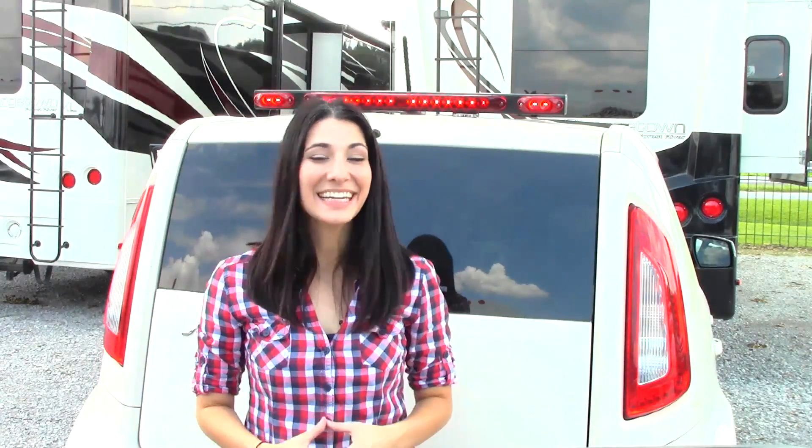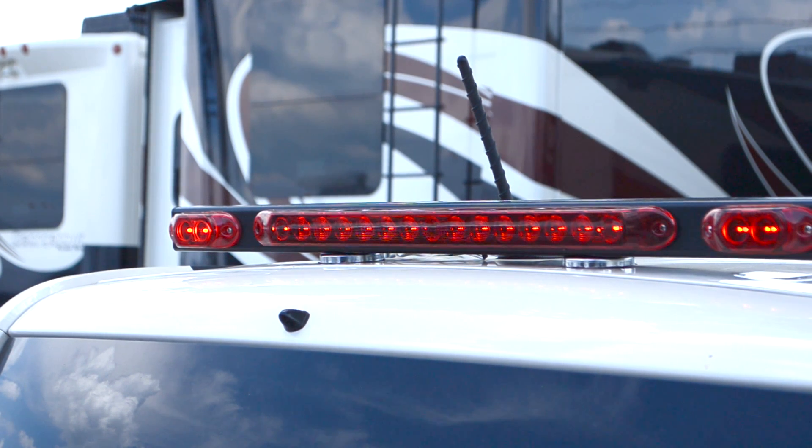And that's it. The installation is complete. When the blinkers or brakes are applied, the wireless transmitter sends a signal to the light for the corresponding lights to come on.